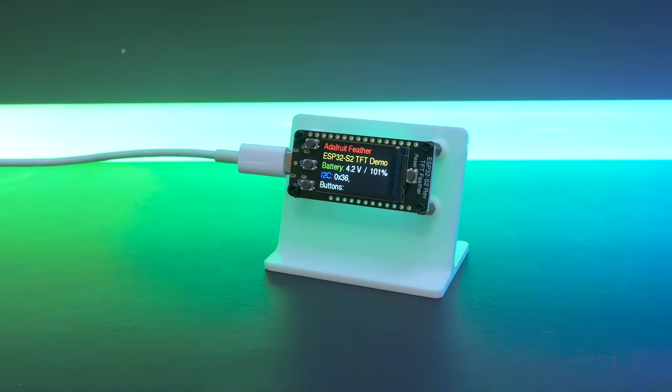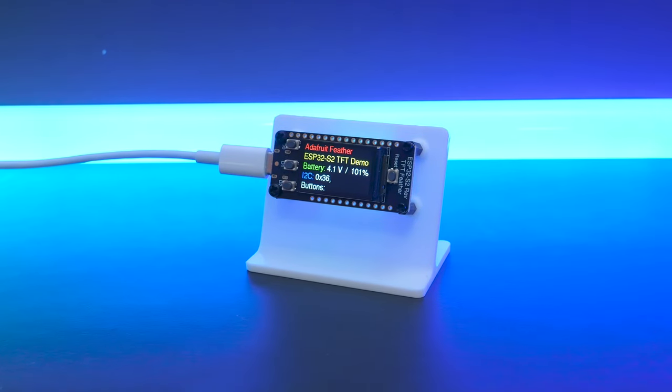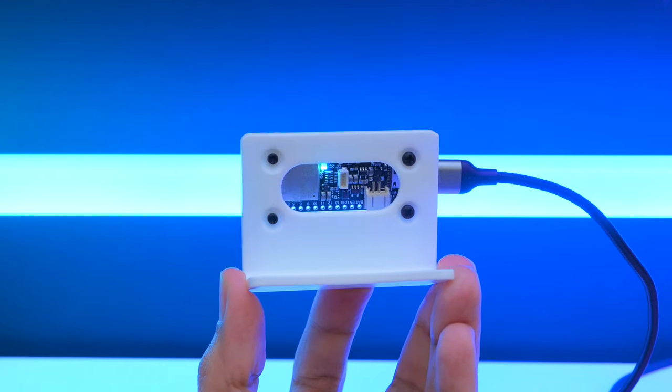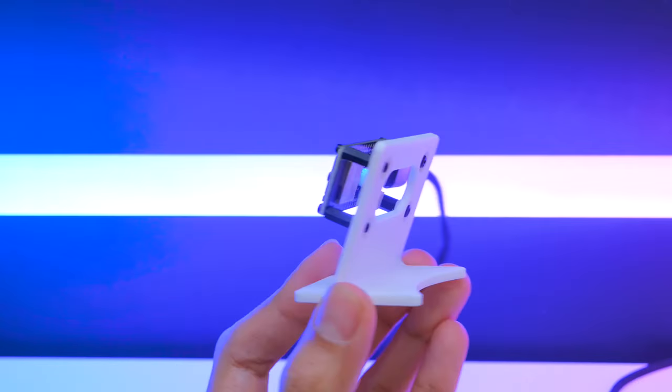You can 3D print our stand to prop it up on your desk for making Wi-Fi projects with a mini display. The Feather is secured to the stand with hardware and allows access to the user buttons and various ports.